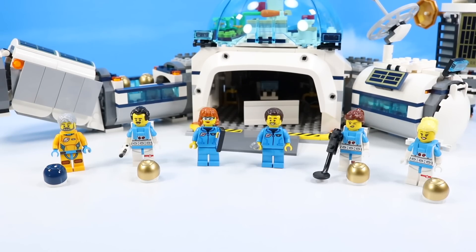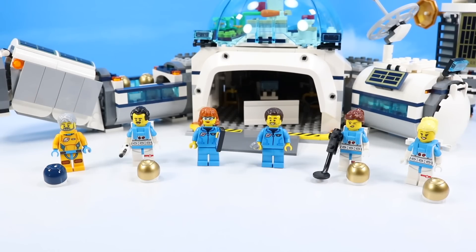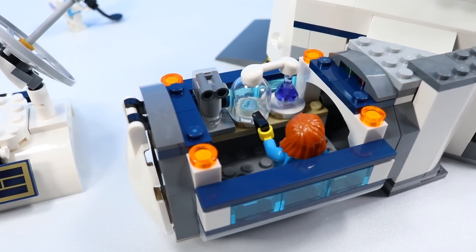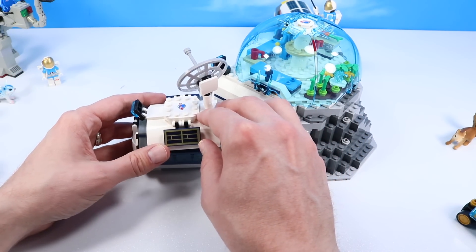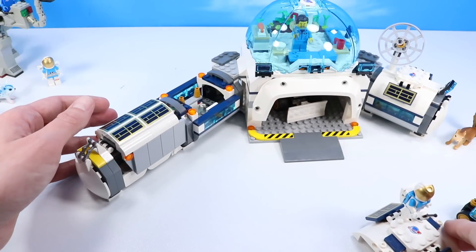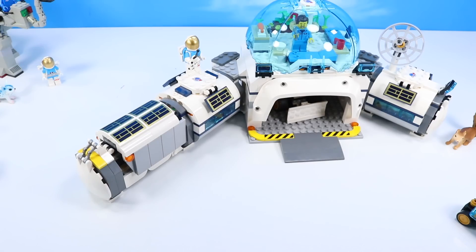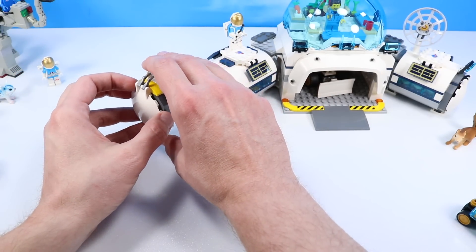Six minifigures are included with this build — an assortment of characters, faces, and ages. We have a few astronauts, a couple scientists, and a flight controller. Over on one wing there's a little research station with an astronaut and some sort of experiment with a virus in a jar — some strange moon research, microscope included. On the other side is a prep area for going outside, where you can lift the side panel and place down backpacks and helmets for suiting up. Nice solar panel detailing on each side, and glossy pieces that look pretty fancy.